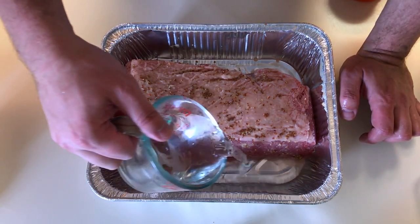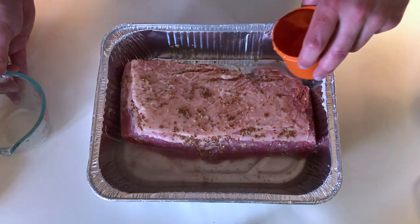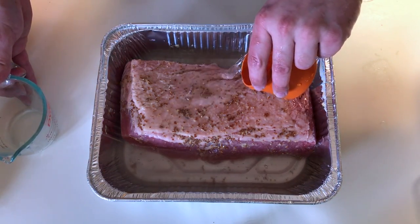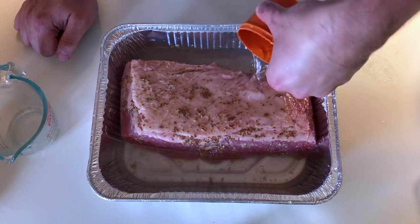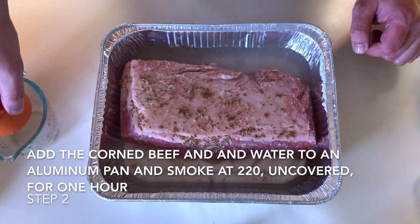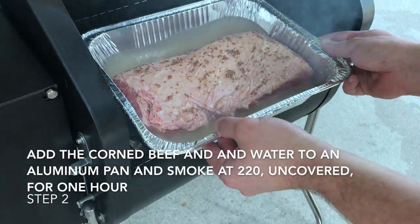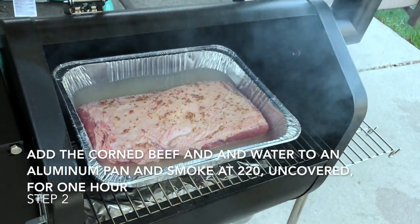Once you've got the mustard on there, we're going to add about two cups of water. This is going to help braise the brisket as well as draw out some of the excess salt. Once you've done this it's ready to be put on the smoker, so we're going to go ahead and throw it on.